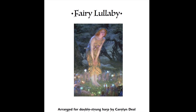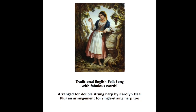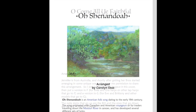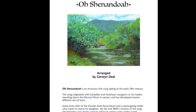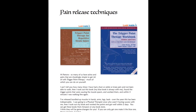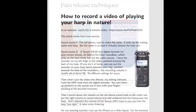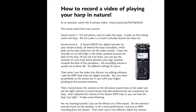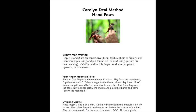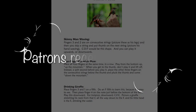Anyone who chooses can now get extra, not publicly available, harp benefits by supporting my continued work with a small monthly subscription. It's done through the platform called Patreon. The way I have it set up, the rewards that patrons get in exchange for their support are worth substantially more than the little subscription. These are all applicable to single-strung as well as double-strung harpists. You get four months of these when you sign up and then goodies every month.